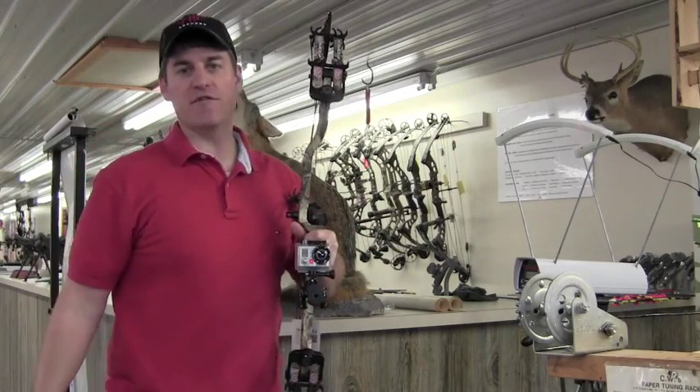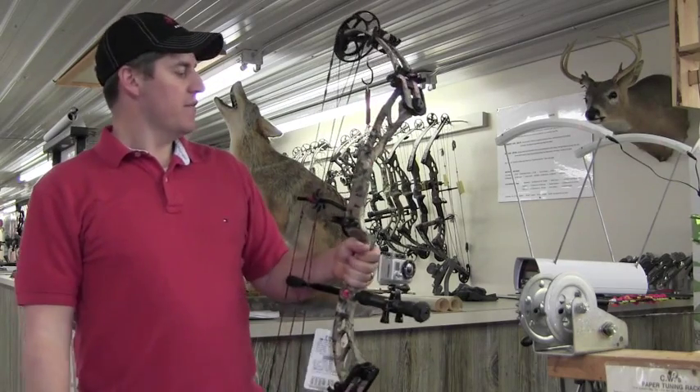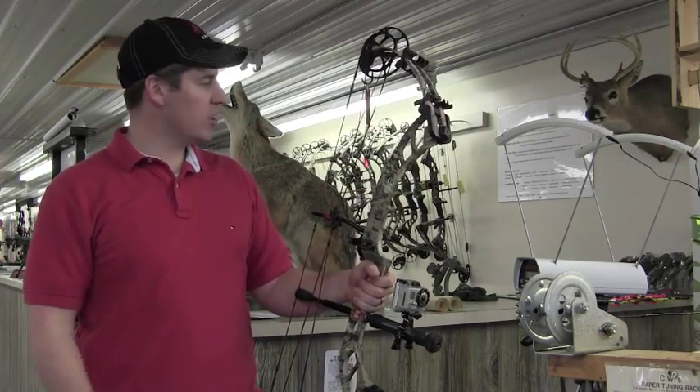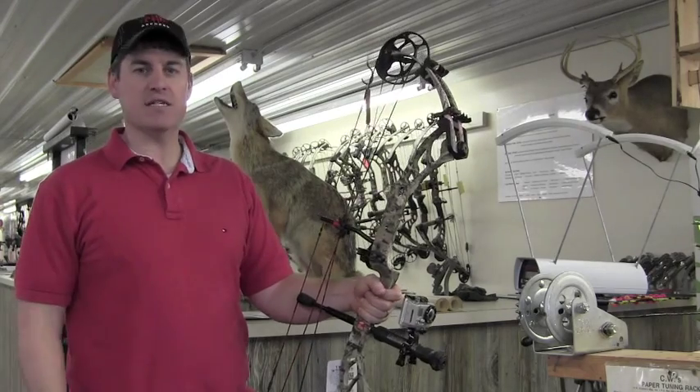298 and 299 feet per second with the 2012 PSE Vendetta DC, set at 64 pounds, 28.5 inch draw, shooting a 350 grain arrow. Absolutely smoking fast in my opinion.